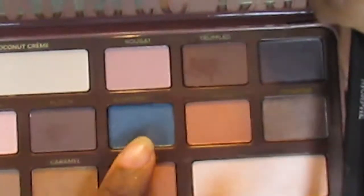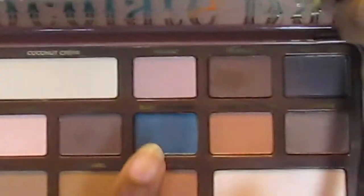Now I'm going in with Blueberry Swirl, using a smaller eyeshadow brush by Morphe, and applying the shade to my lid. It's a pretty blue shade. Once that's done I'm taking a makeup wipe to clean up the edges so we have that sharp line.